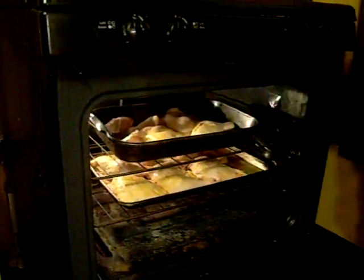We've got potatoes going, and then we'll come back when all this is done.